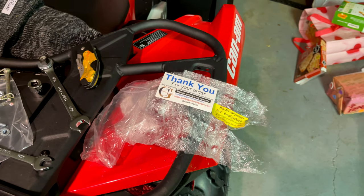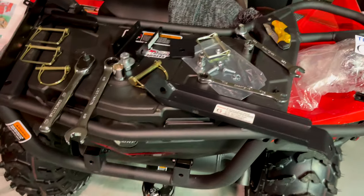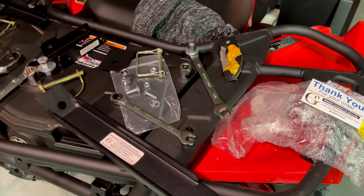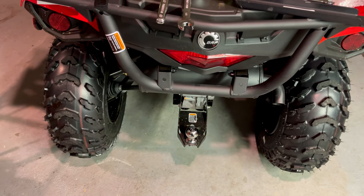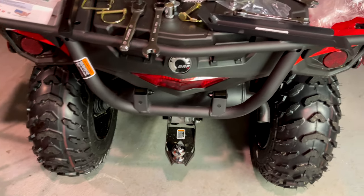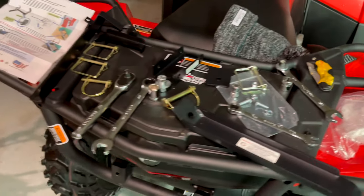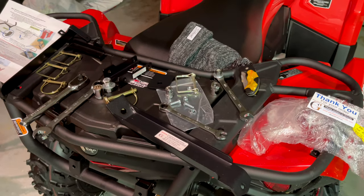Good afternoon everyone, good evening, good morning. We're going to be putting together today a garbage commander garbage can toting system. It's going to utilize the ball hitch on the back of the four-wheeler to pull 96-gallon garbage cans. Due to the snow and everything else, I've had to come up with another solution because I now have to tow my garbage cans just about a quarter of a mile.